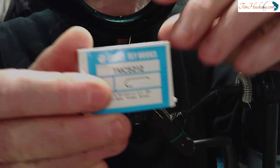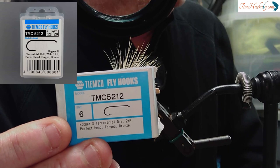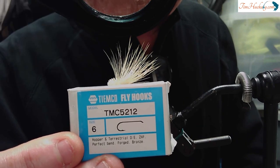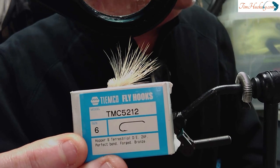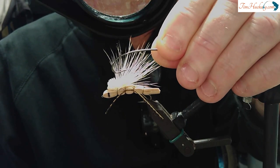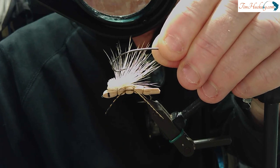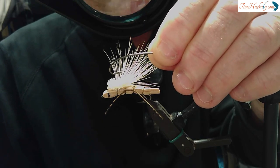In terms of hooks, this hook is perfect — the TMC 5212. Perfect, sort of. It would be perfect if they made this hook in a size 4 and a size 2. It's a standard wire, they say 2X in length but it goes more like 3X in length — it's perfect for hopper and terrestrial patterns. But they don't sell it in a 4 and a 2. I'm going to tie a 4. The hook I use for a size 4 is the Daiichi 1270. But you can see the issue — my hot copper skeleton in the closet is that it's curved. So when I get to tie in a minute, I've got to bend it. It's not ideal, but it is what it is.